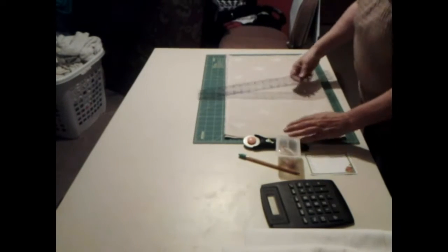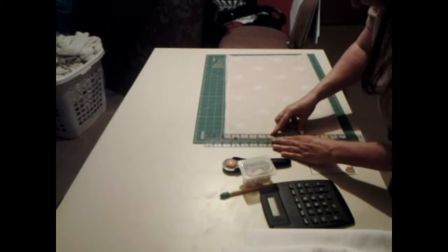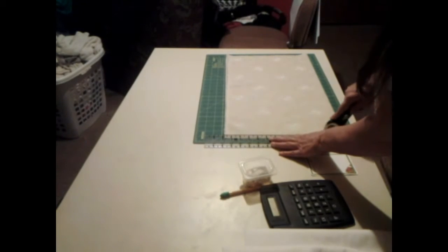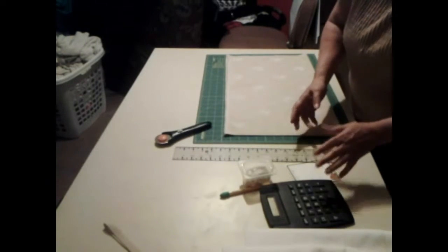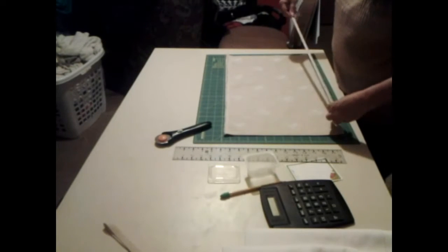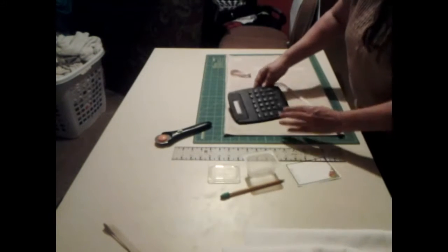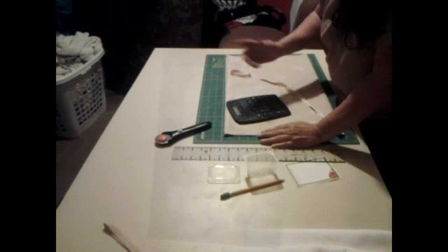So now what we're going to do is we're going to level this out on this side right here. Alright now, let's see what we have here. Here to here we have 22 inches. We need to get at least two strips to go on each side, and I want it on three sides.